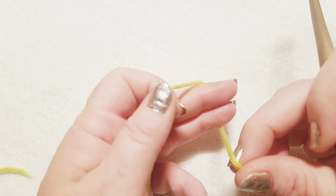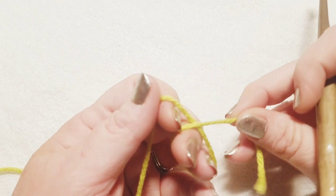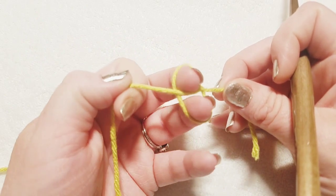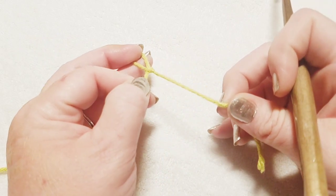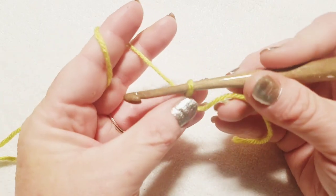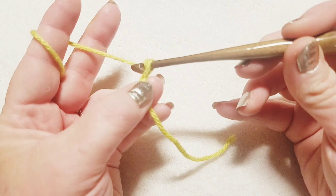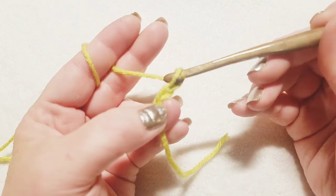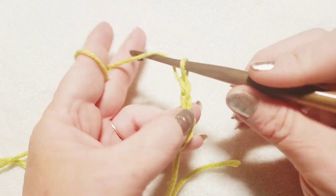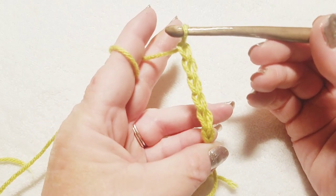We're going to get started by doing a slip knot. Wrap your yarn around your two fingers — the tail is here and the working yarn is between your thumb and index finger. Grab that and pull it between your fingers, then pull backwards to create your slip knot. Place the slip knot on your hook, grab your working yarn, and pull it through the loop — that's your first chain. Continue doing the same thing until you've reached the desired number of chains for your size. Pause here and continue chaining until you've created all the chains you need.